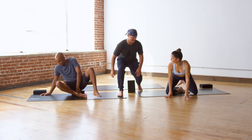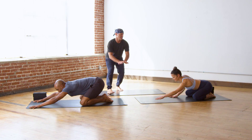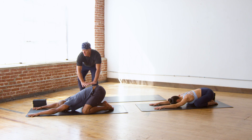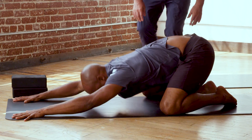Come into child's pose, pose of the child. Take your big toes touching, your knees, your thighs toward the outer edges of the mat. Really get into a forward bend, spine extending, let your head drop, and then come into downward facing dog.